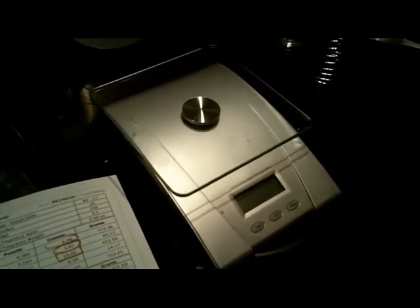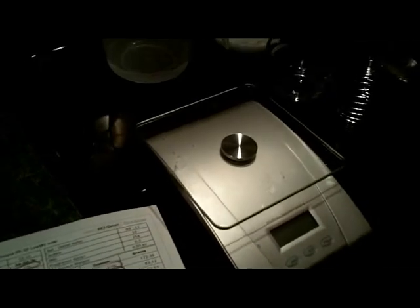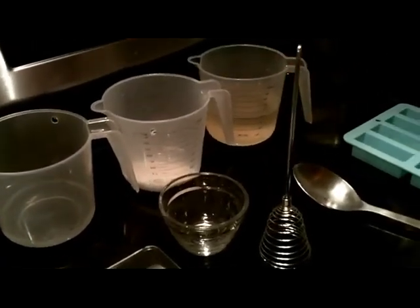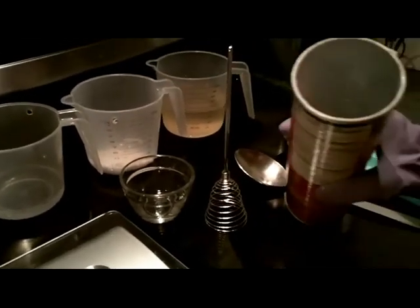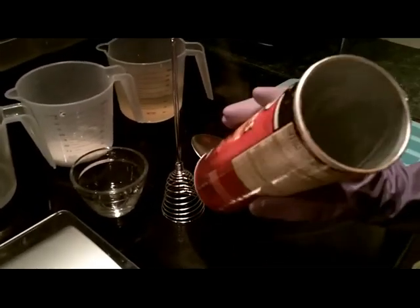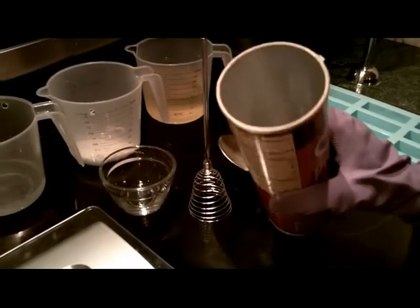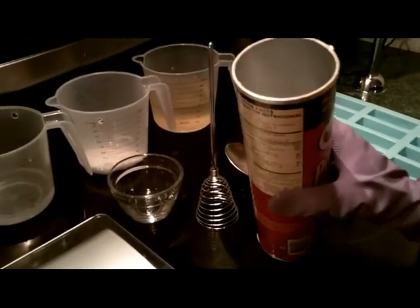I've already melted the coconut oil. I also have a half an ounce of fragrance oil that I'm going to add. It's lemon-scented for a nice fresh-scented laundry detergent. And if you stay tuned, I'll show you some other ways that you can use this homemade soap to make a whipped laundry butter-type product.